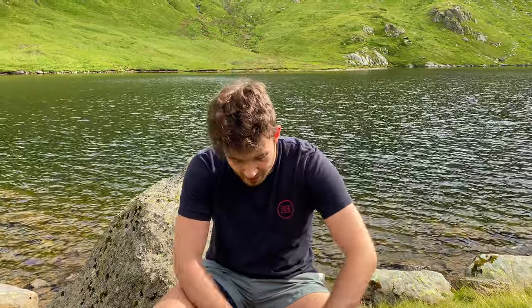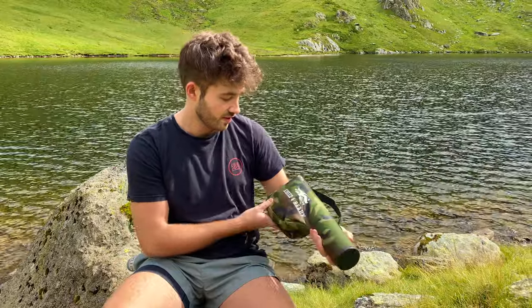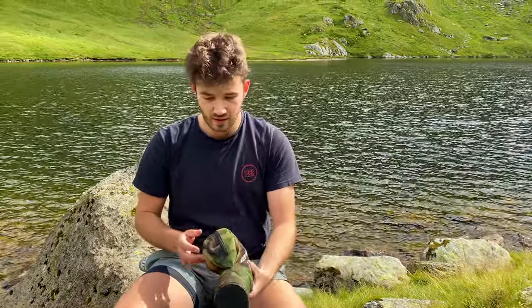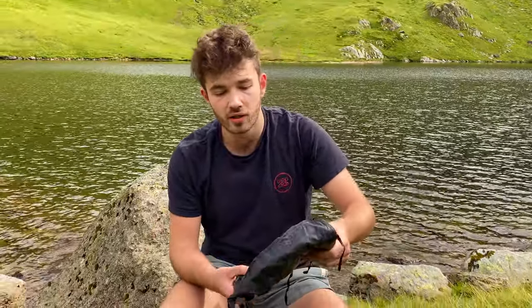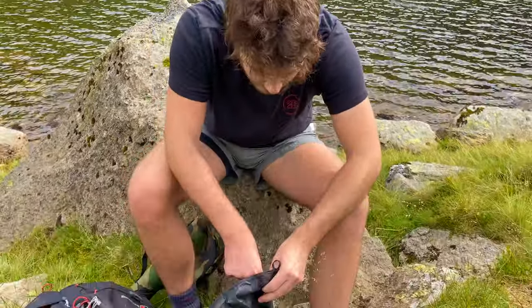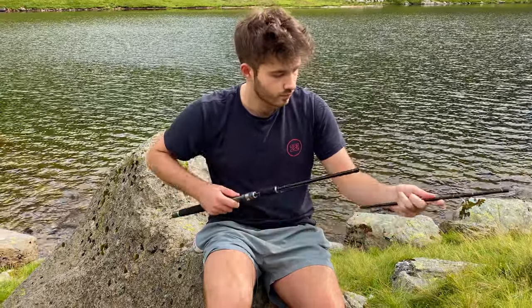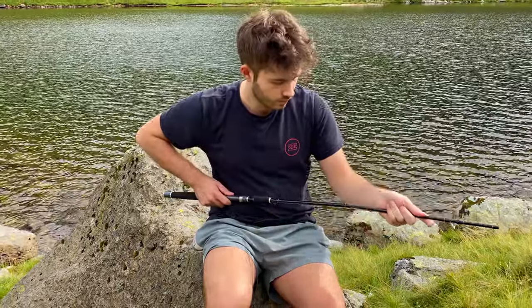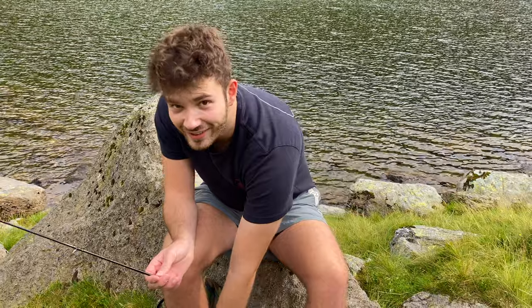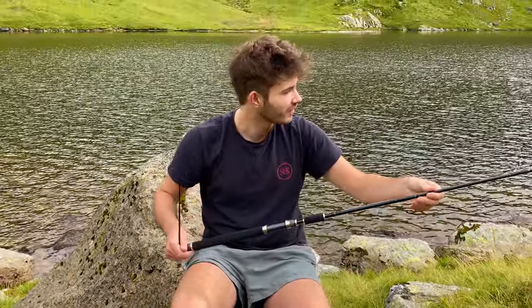Going to be using the Rigged and Ready x5 fishing rod today, so that means I have the option to fly fish as well as spinning. This is my second time using this rod, but really the first time using it for its true purpose out here in the fells. This rod actually comes with a few different tips — I'm going to be using the one for a light spinner today.